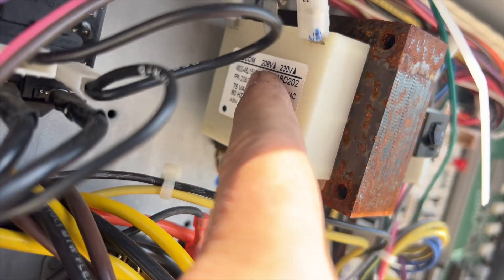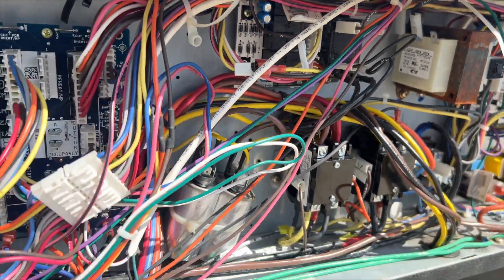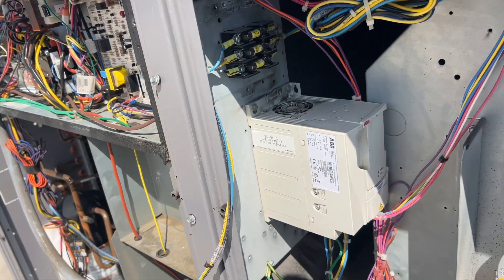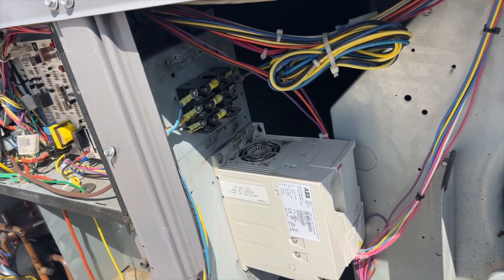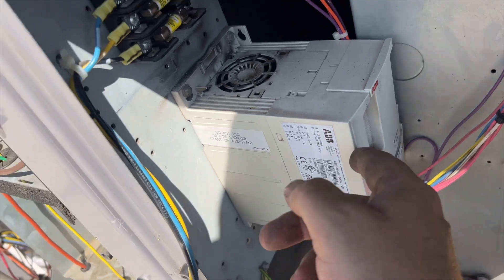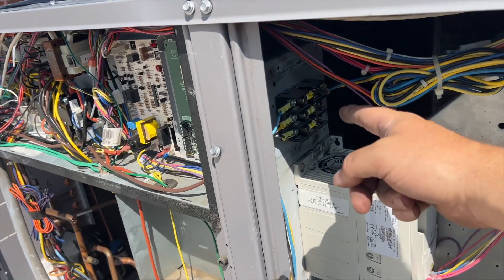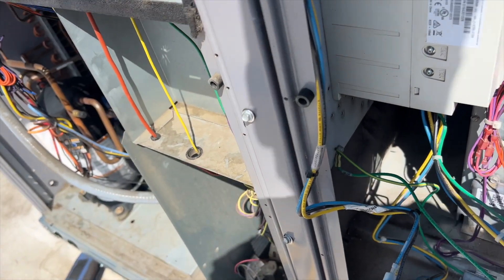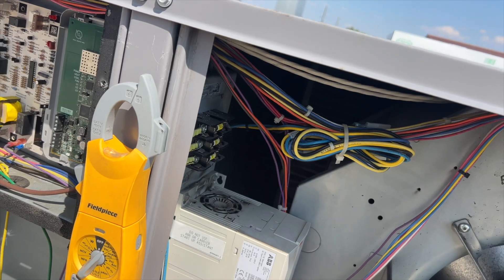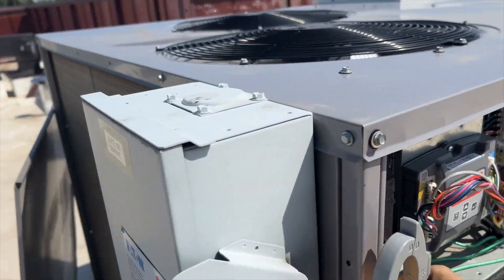You can see here it's set for 230 - we want 208. So we're going to move that tap to 208 and that should give us a higher control voltage. I want to verify that I have high voltage going to this side to see if I'm getting power coming to it. We're going to hook the motor up directly to that. We'll cycle this on, make sure we have a call for fan, and see if we're getting high voltage to the line side of the fuses.